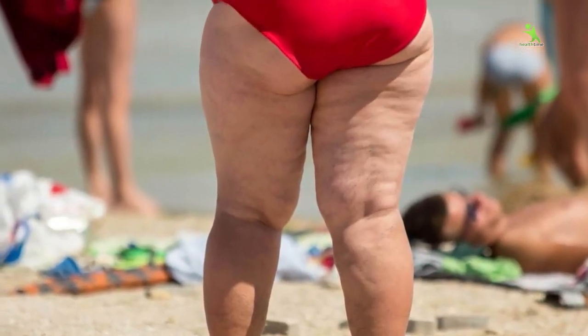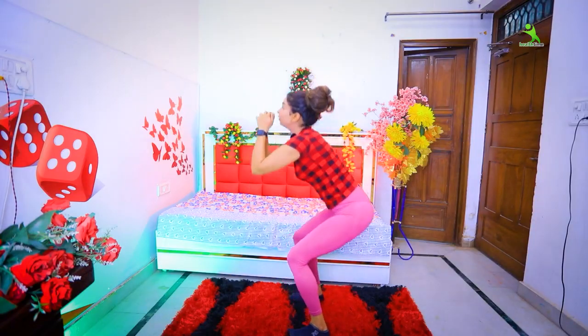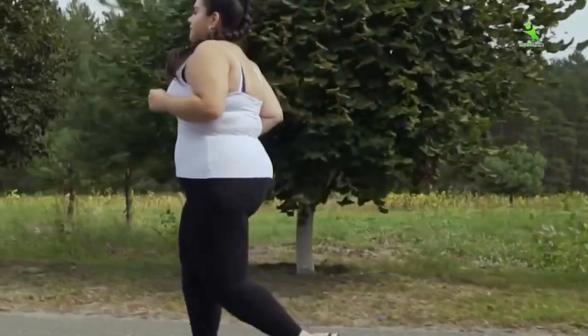Guys, if you have to deal with your big thighs, thigh fat, and glute fat, you should definitely try my home workout today. After following this, you will see a huge difference in 20 days in your thighs. Whether it is your inner thigh fat, your butt fat, or your overall lower body fat, you are going to see very good results.